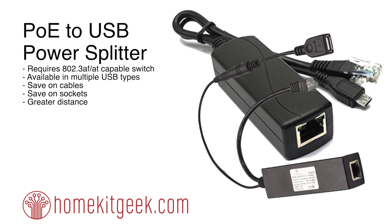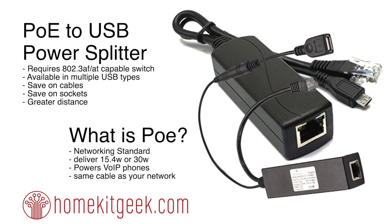What do you guys think? Is this something you find useful? I try to find things that I'm using in my smart home, and this is definitely one of those. Although it's not sexy, it saves cables, there is a ton of aesthetic value to it, and frankly I can put more devices out because I have 24 to 48 port switches but I don't have 24 to 48 wall sockets.